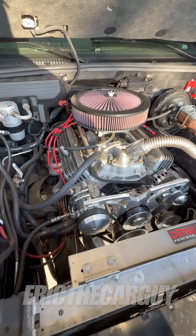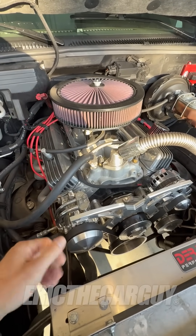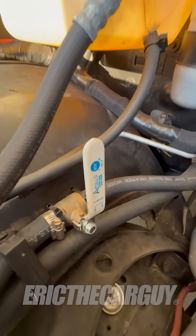Greetings viewers, Eric the Car Guy here. Underneath the hood of my dad's truck — and you might look at this and think, man, that's beautiful, and you'd be right. But you might look over here and think, what is that?